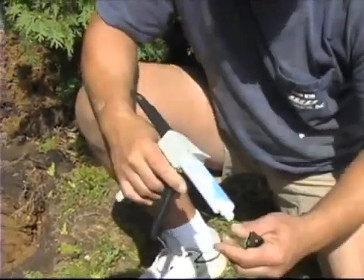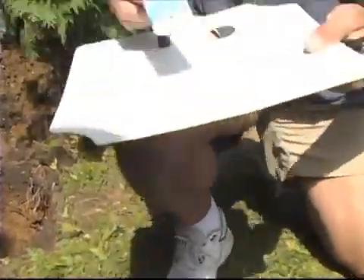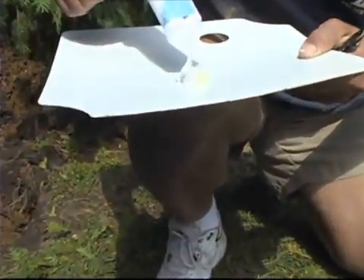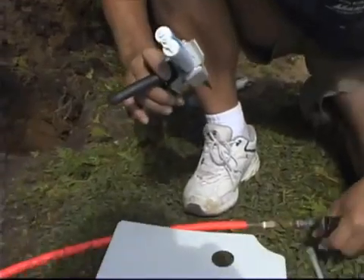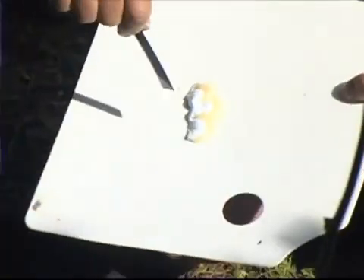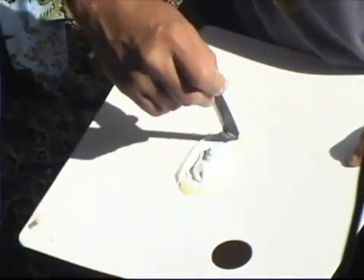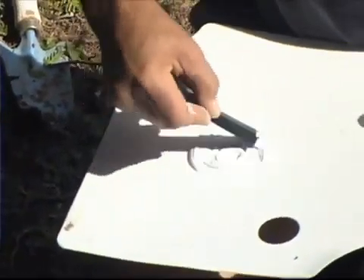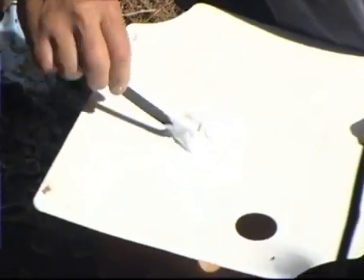Today we're going to hand mix this on a polypropylene mix board with polypropylene mix sticks. As you can see, this is going to come out as a two-part component. It's a very white component and there's an accelerator in there that's going to kick this off. Replace the cap — you can save the product that's left in the tube. You have about a two to three minute work time depending on temperature. The hotter the temperature, the quicker the product's going to kick off. So you want to have all your prep work done ahead of time and make sure everything's squared away with the joint you're putting in.